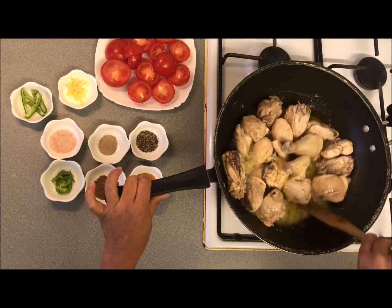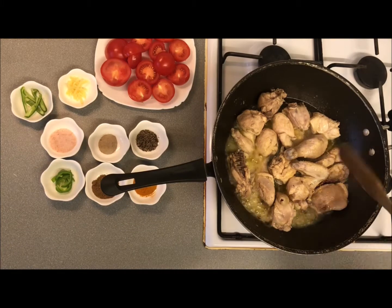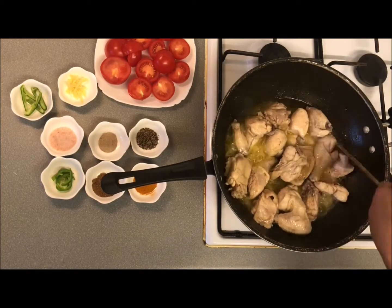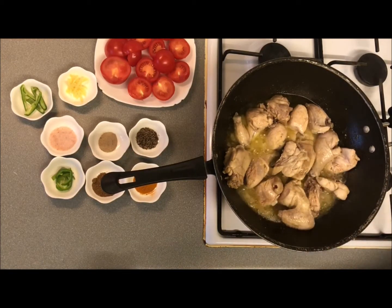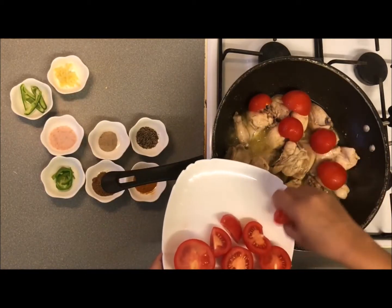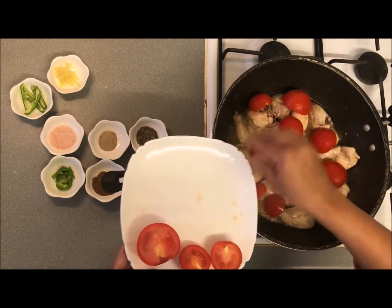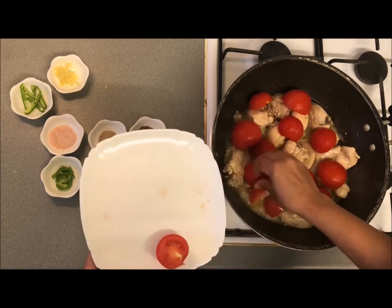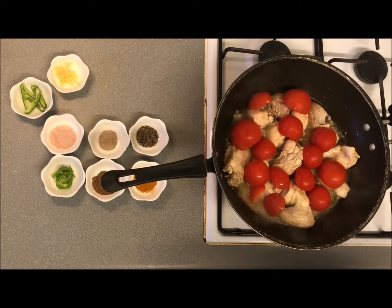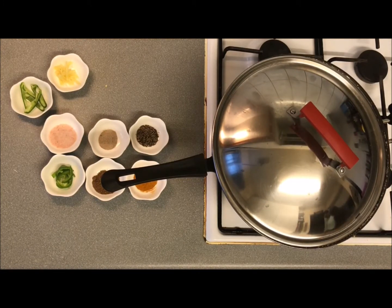Let's add a little bit of salt. Now let's put the tomatoes on top. Add a little bit of meat and add the chicken pieces.